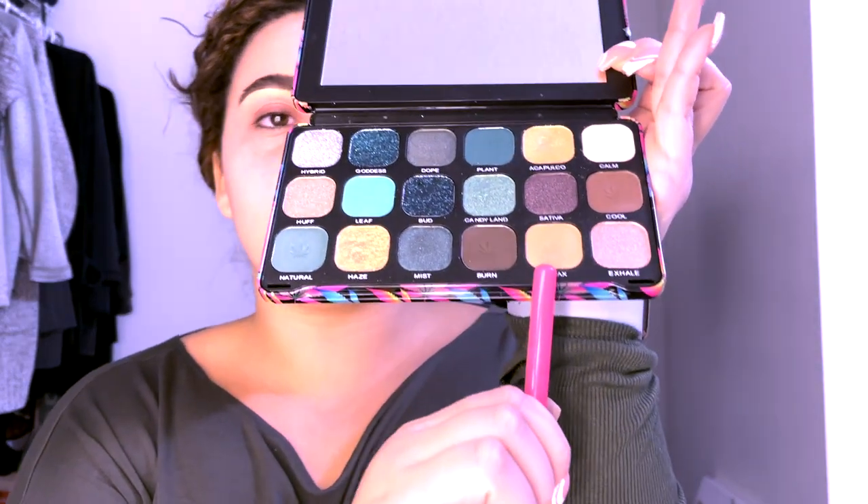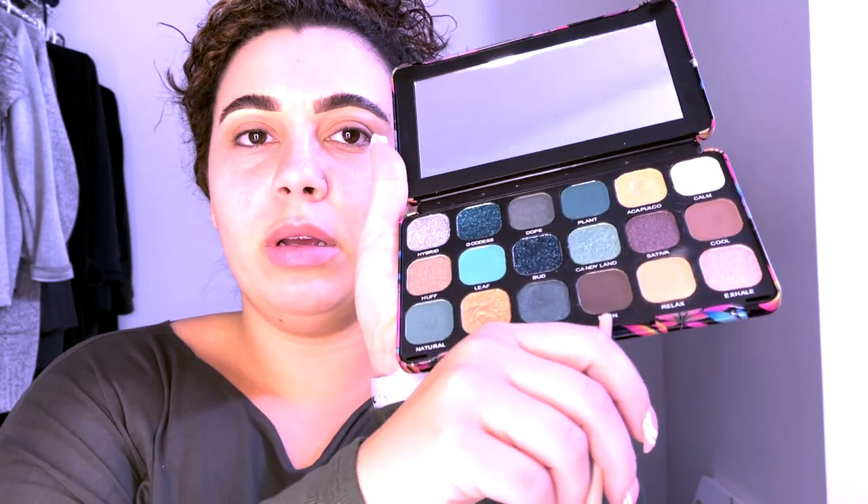Okay, I'm starting over — whatever I had going on before, it wasn't working for me. Now we're going to try something different. From my Makeup Revolution Chilled palette, I'm going to take the color Relax and put that on my eyelid. I'm struggling today, guys. I'm in a great mood but I think I should not have put this off so long. The color Burn here is a little bit of a darker brown — putting that in the corner to create my crease.